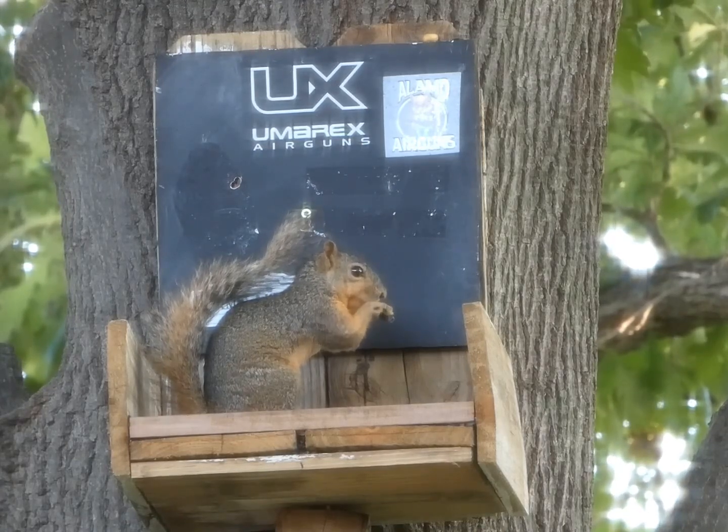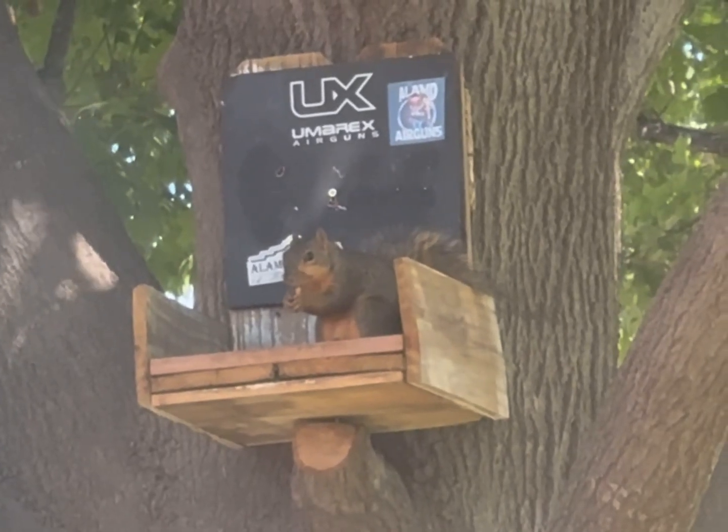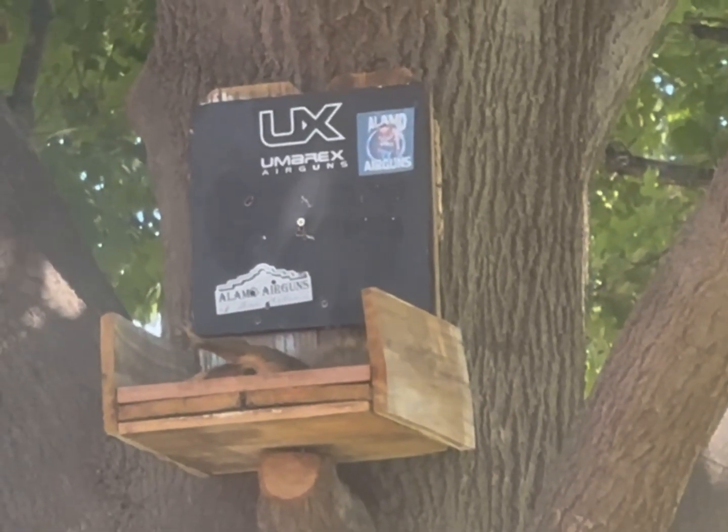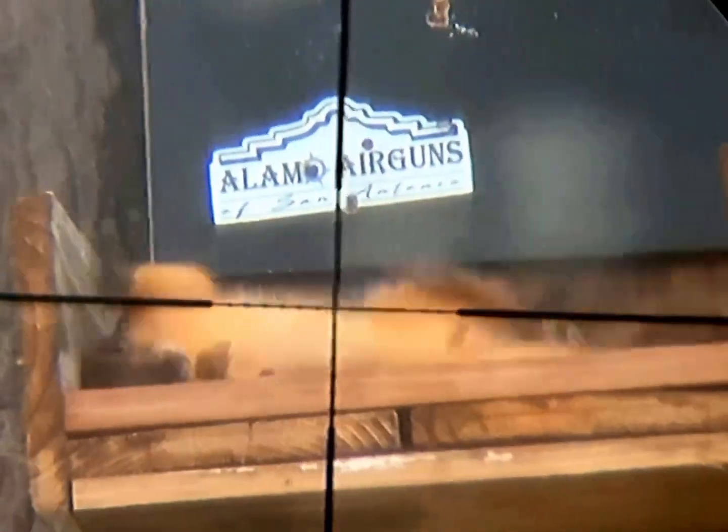This gun will shoot as good as you can hold it. It'll shoot one hole groups at 25 yards pretty much all day — just keep putting them in the same hole. It does shoot a couple of pellets better than others. It shot the brimstones great in mine.